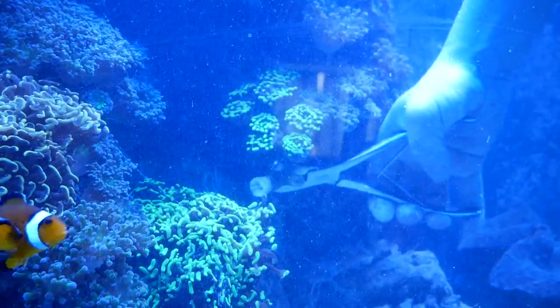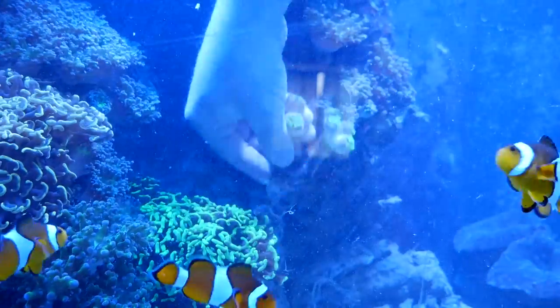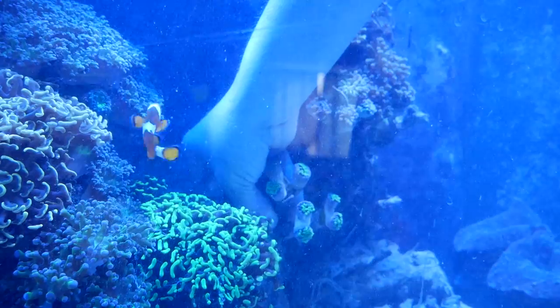Fragging inside the tank is never easy. As you can see, I break the hammer off — no big deal. I just glue it back on and start over.